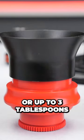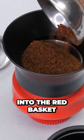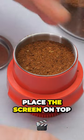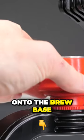Add 15 grams or up to 3 tablespoons of ground coffee into the red basket. Settle the grounds and then tamp them down. Place the screen on top and insert the basket onto the brew base.